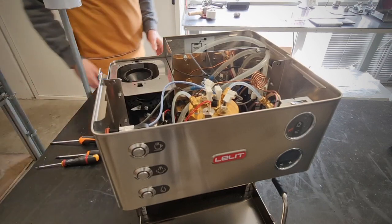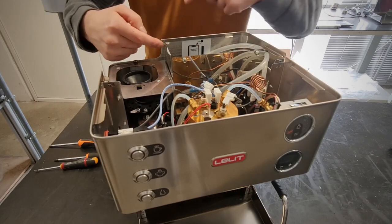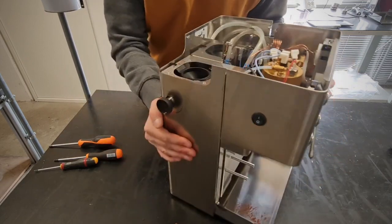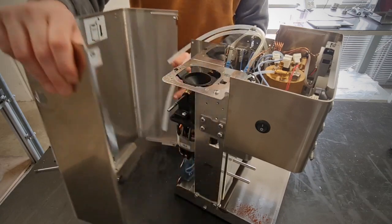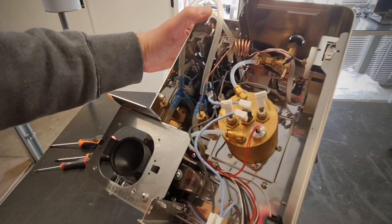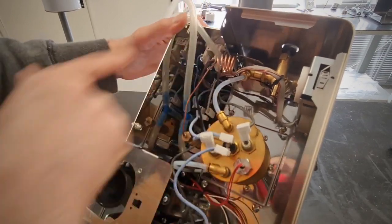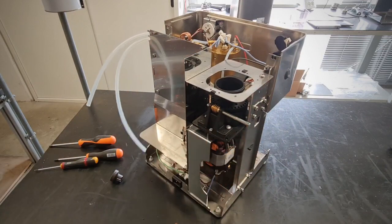We have to unscrew one screw here and one screw here. Now we have to remove the back — as we can see, there are teeth here, we have to disconnect this. After that we can remove the panel. Here we have the solenoid valve, brew boiler, steam tap, on/off button, and here we have the motor for the coffee grinder.